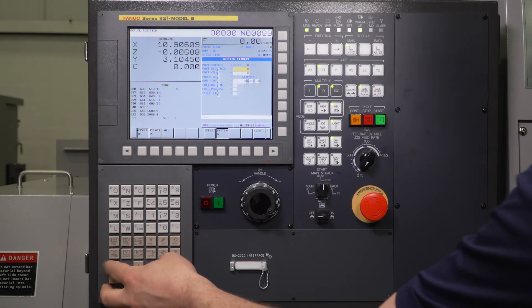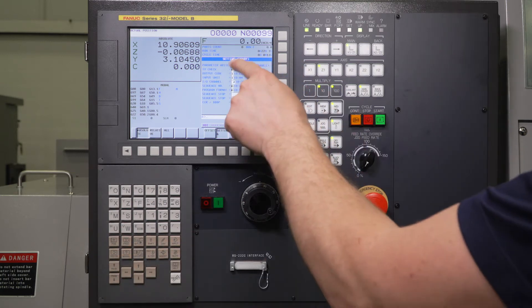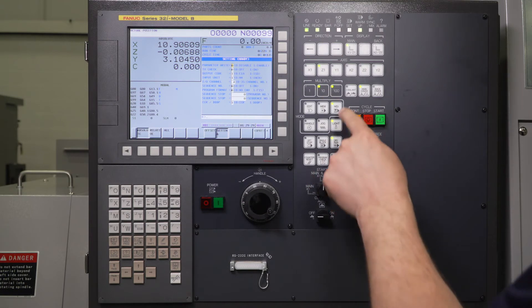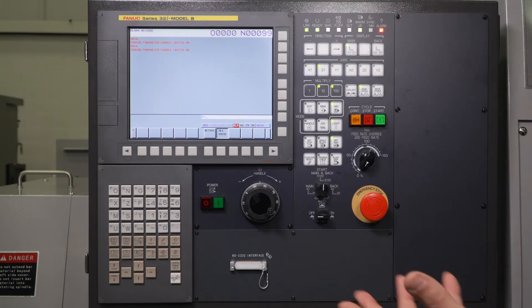Sometimes you will be at the Part Count screen — just page up one time and that'll bring you to the Handy screen. Parameter Write is what we need to turn on. One enables it, so we do "1 Input." We're going to get an alarm: "Parameter Write Enable Switch On." That's basically keeping you from moving anything around in the machine while you're editing parameters. No problem if the alarm is on — we're going to go ahead and move forward.